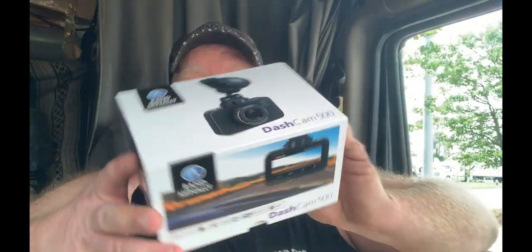The Rand McNally Dash Cam 500 comes in a really nice box. Here are the features: a large 3-inch LCD screen, built-in Wi-Fi, 4K HD video, a companion app for iPhone or Android, GPS to record location and track on a map, automatic event recording even when parked, G-sensor for accident detection, a quick-release suction cup mount, 151-degree wide-angle image recording, a 16-gigabyte SD card, and a flashback button to save videos recorded minutes before pressing it. That's a cool feature!